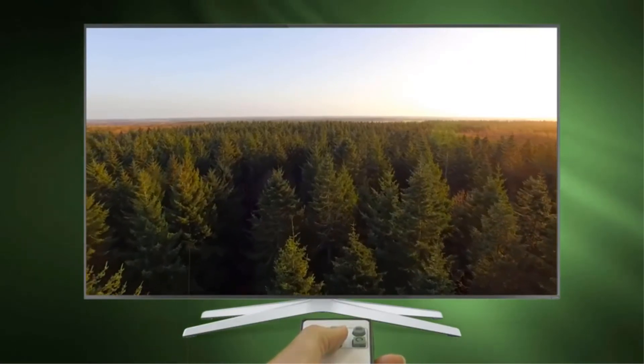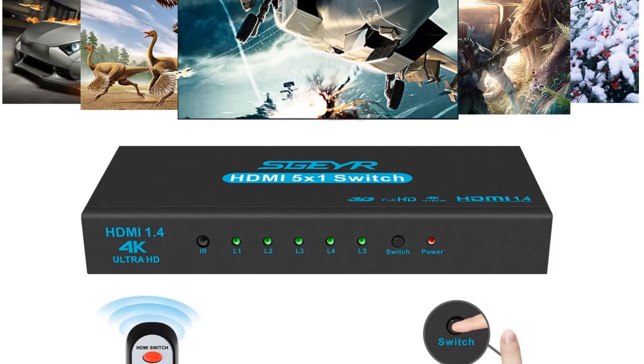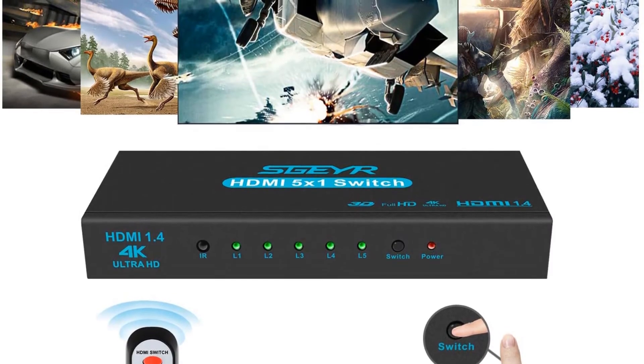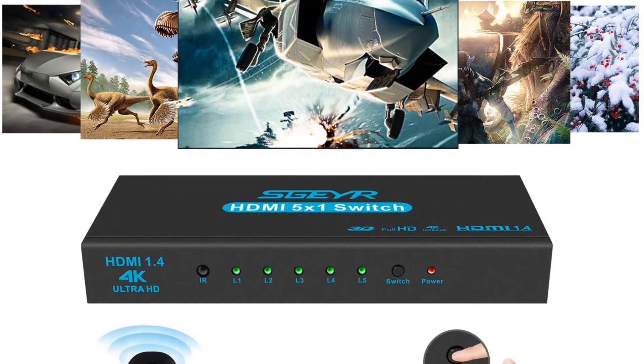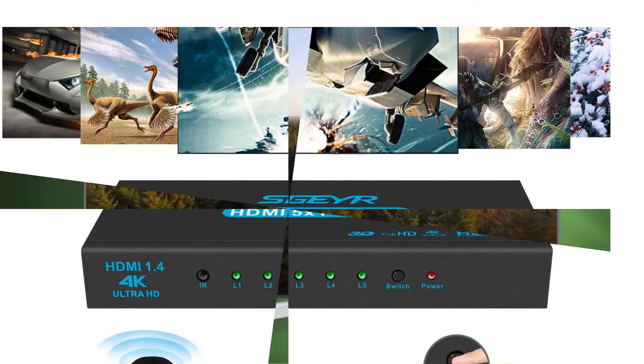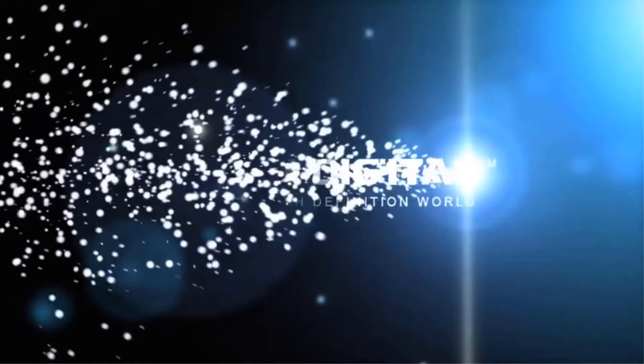It can be connected easily without loss of signals. This HDMI switch is compatible with HD TVs, projectors, computers, DVD players, and other HDMI devices. Moreover, it supports 4K, 3D, and full HD resolution of 1080p. A standard HDMI cable has to be used for optimum results.